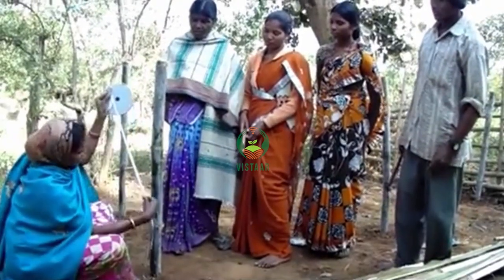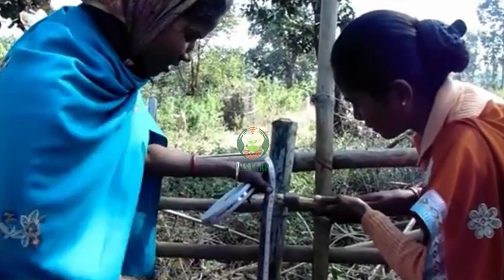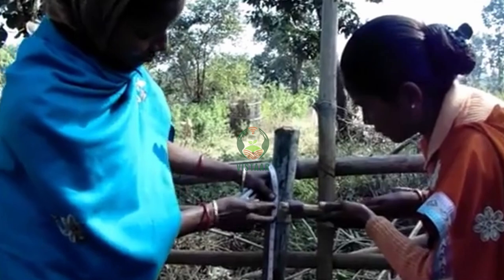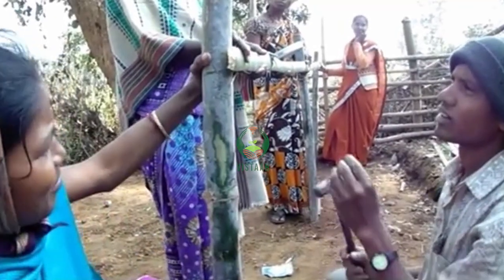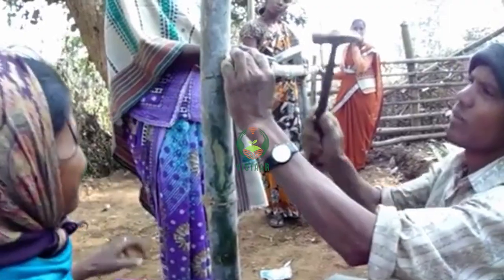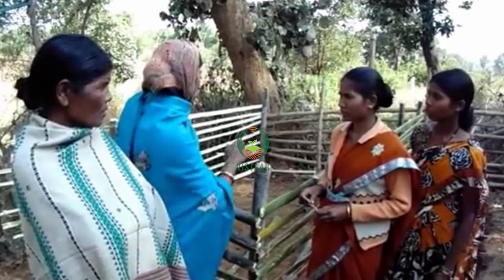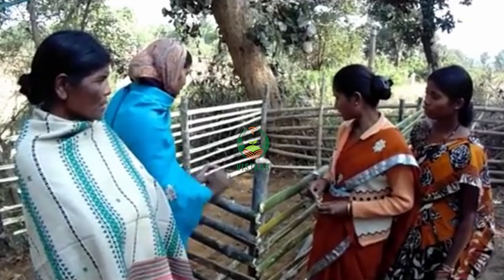So now we have to keep up the tree 3 feet. Now we have to put the tree in the tree. Now we have to cut the tree. We will first do this. We will put the leaves in the leaves.